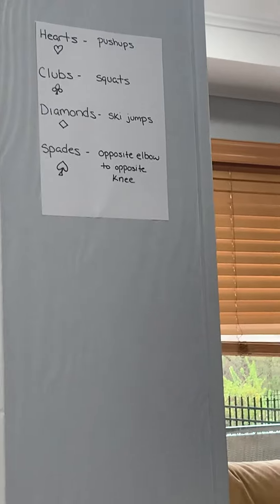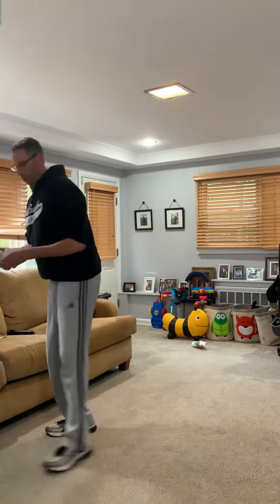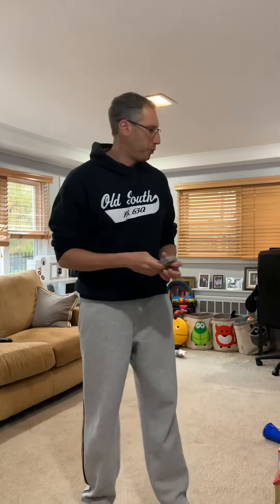So what we're going to do is take our deck of cards, shuffle them up, and draw one card at a time. If I draw a card right now, I've got a nine of hearts. Hearts — I look back at my chart, it tells me push-ups. The number on the card in the corner tells me how many to do, so nine of hearts means nine push-ups.